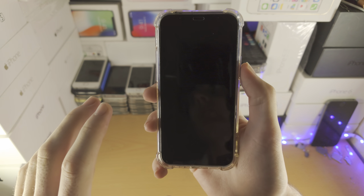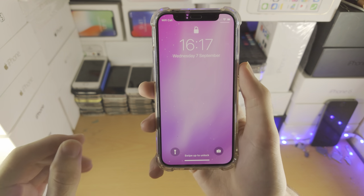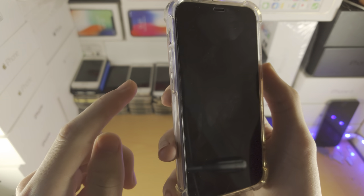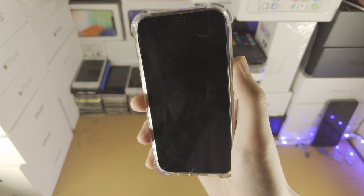Welcome everyone. Here is how you turn off your iPhone without using the touchscreen. If your iPhone model is iPhone 8 or newer, what you're gonna do is click and release volume up, then volume down, and then click and hold the power button.